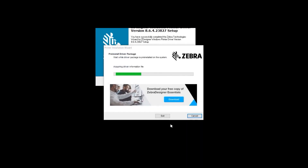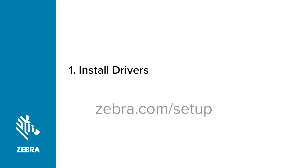The Pre-Installed Driver Package screen appears. Go to Zebra.com/Setup and download Zebra Setup Utilities. Follow the instructions on installing Zebra Setup Utilities. We will need Zebra Setup Utilities after connecting the printer.